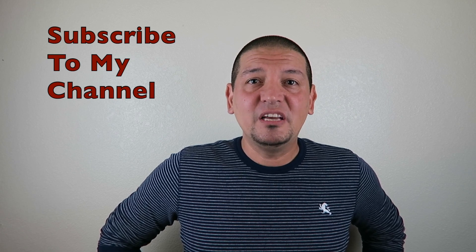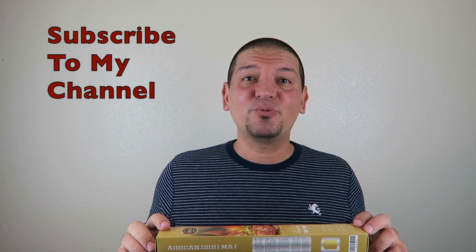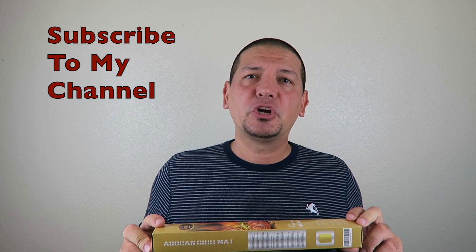Have you ever bought a C9 TV item? Well this guy has! Hi everyone, the real Dan Vela here. Today I'm going to review the Oaken Gold Grill Mat.